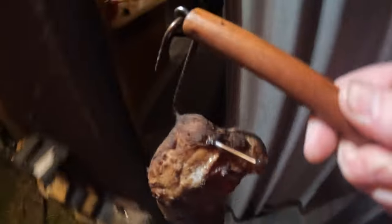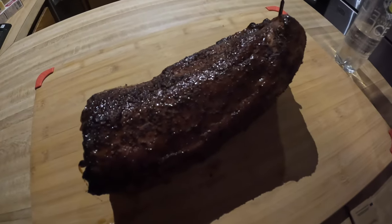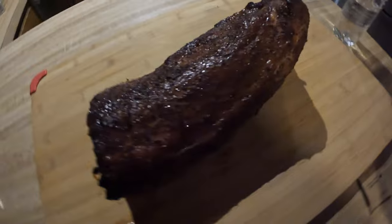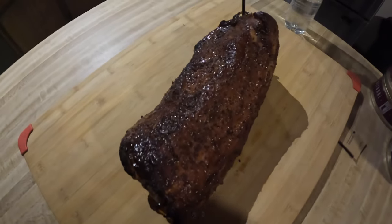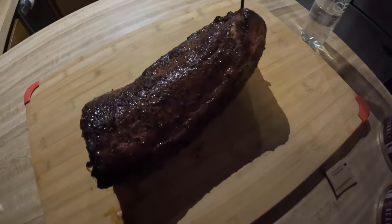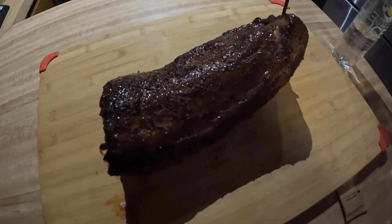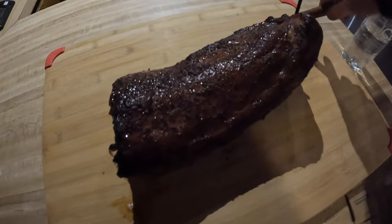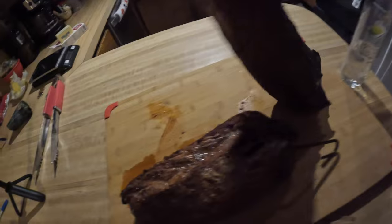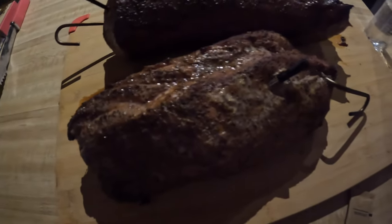Beautiful. Look at that — looks like a beauty. Man, it smells great. Wow, brought that in the house and it just smells amazing. I'm going to let that rest for about five to ten minutes and we'll be cutting into that here shortly. I'm going to place this right by this one that's been resting. I think it's time to try.